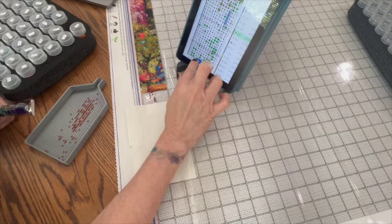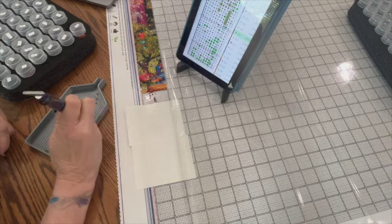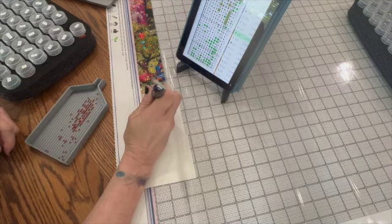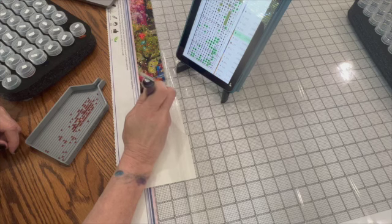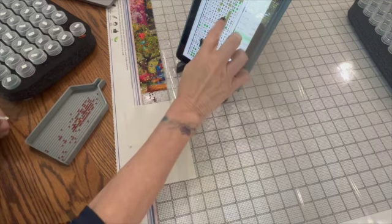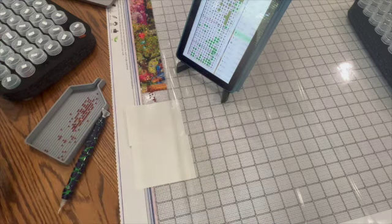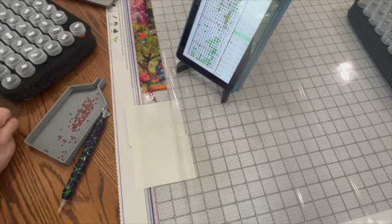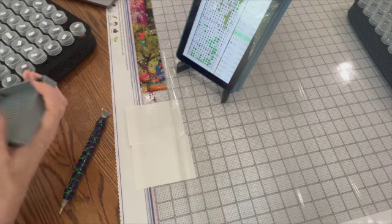Some of you have asked me about Pattern Keeper and if it would actually work for other diamond paintings. Really, it is just meant for cross stitch conversions, so it would not work if you wanted to use it for other diamond paintings. You would need to have something like this where you have a blank canvas.